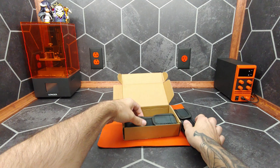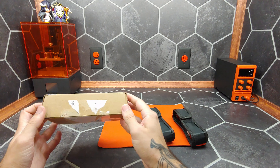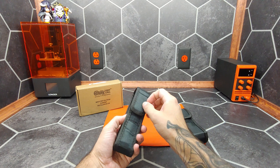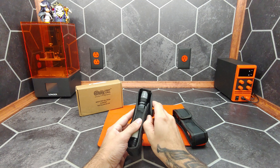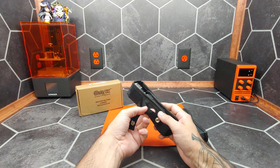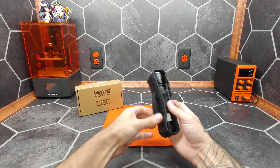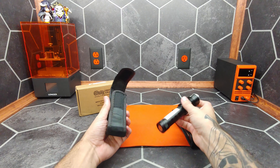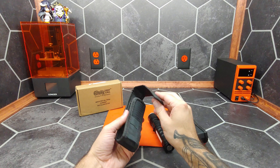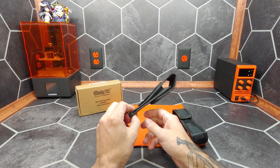Inside the box we get two of these assemblies. They have a pretty durable looking carrying case with a latchable belt loop and a sewn-on permanent belt loop, and a velcro cover. Not the greatest holster in the world, but durable enough.